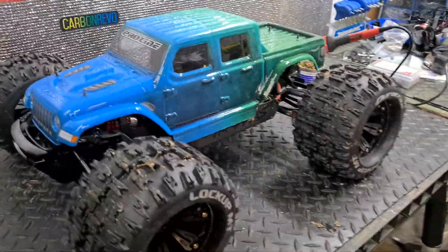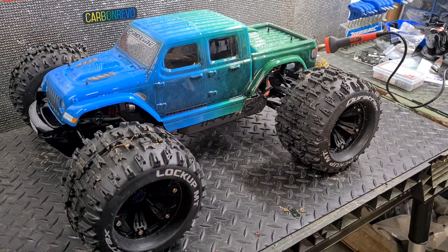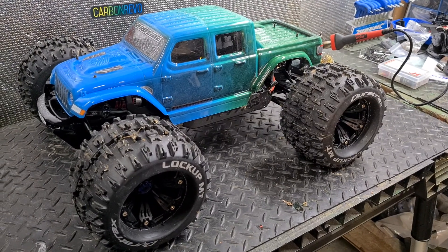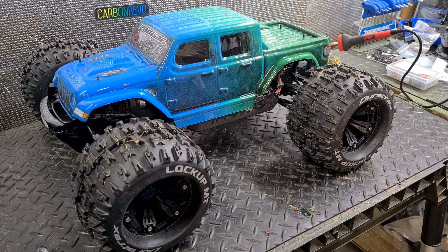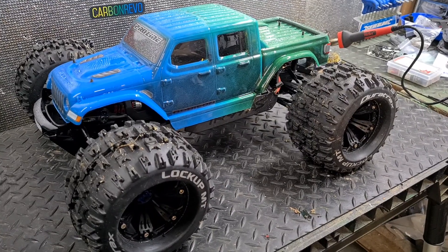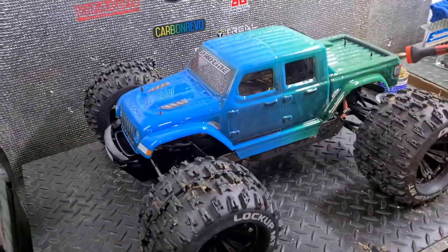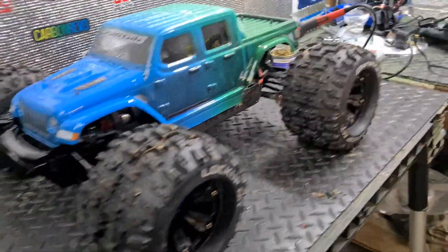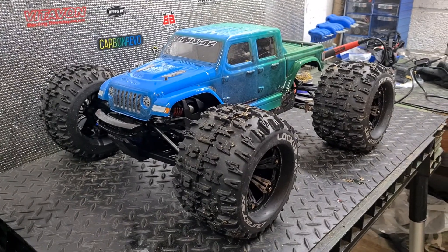Pro-Line body mounts — that's my preference. I like screwing them on. I've never had a body pop off even in horrible crashes. I'm going to have to sell the other bodies I'd bought, but I'm preferring this setup for now. I like the style — I like it a lot. Peace.